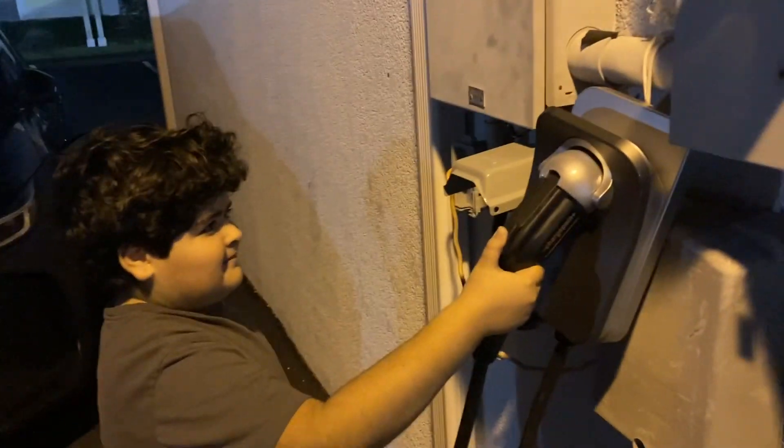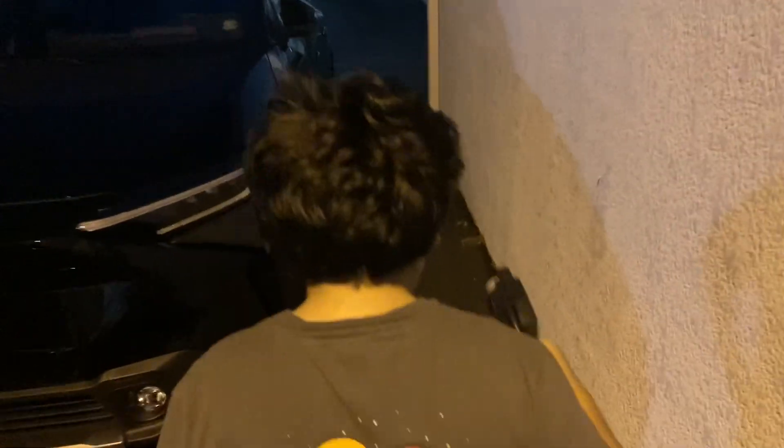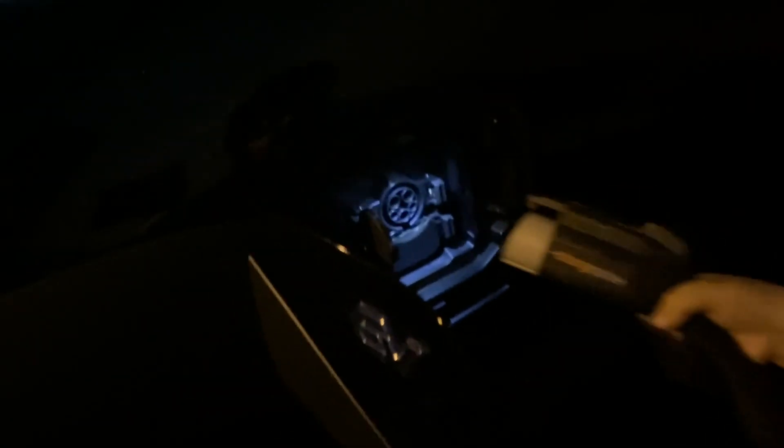Theo, our assistant, is going to now plug it into the car. The light turned green — that's a good sign.